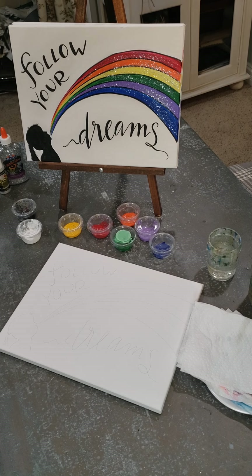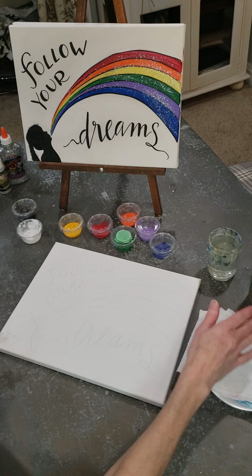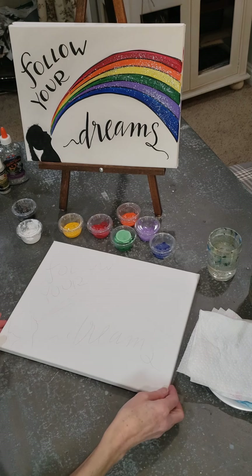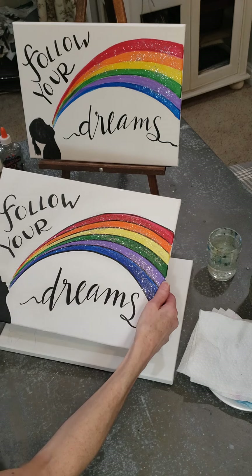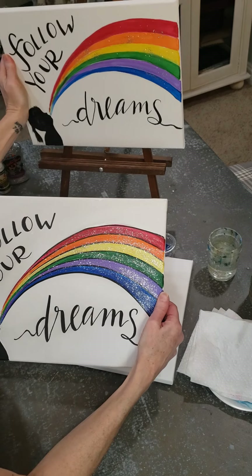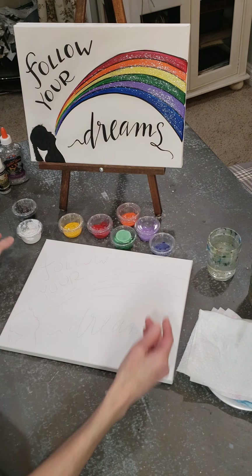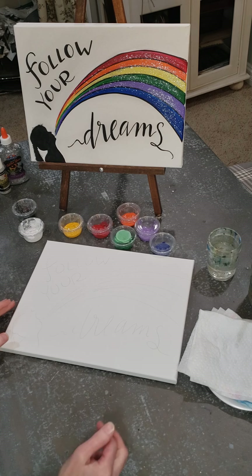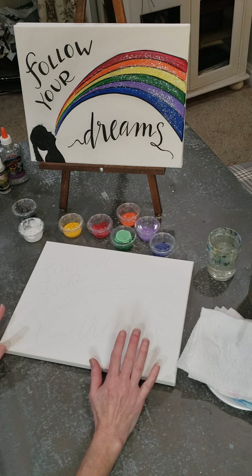Hey painters, this is another video tutorial for the painting kits. Honestly, this is the second tutorial I've done for 'Follow Your Dreams' because I did the tutorial only to realize that only five minutes of it got captured because my phone went to bed. So I am doing this all over again.